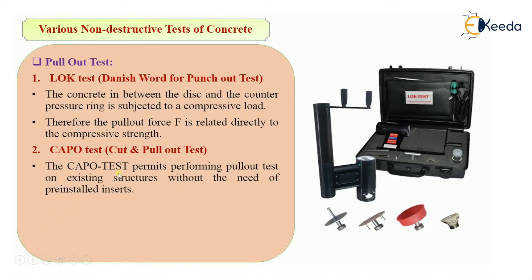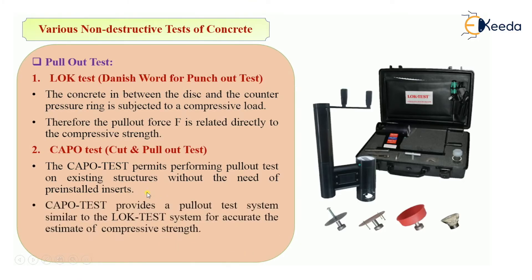In the KAPO — Cut And Pull-Out — test, this test permits performing the pull-out test on existing structures without the need for pre-installed inserts, unlike the LOK test. The KAPO test provides a pull-out test system similar to the LOK system for an accurate estimate of compressive strength.